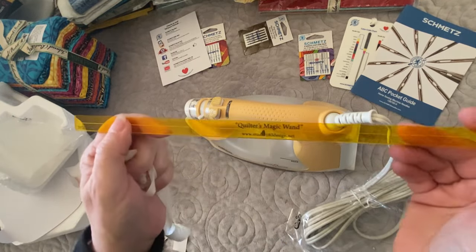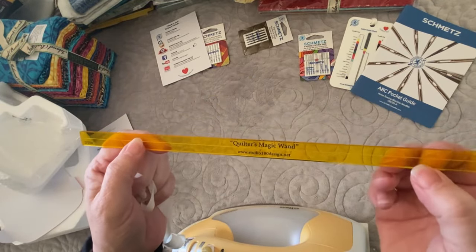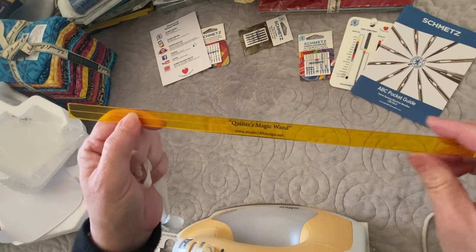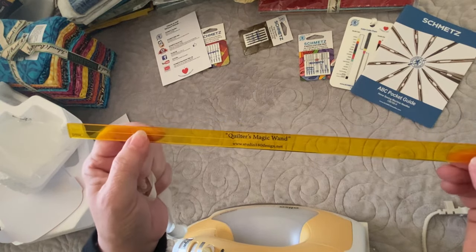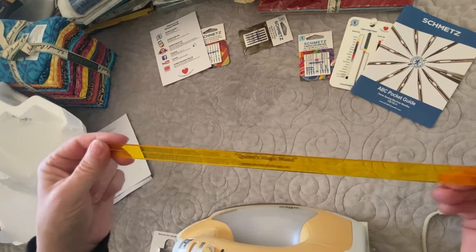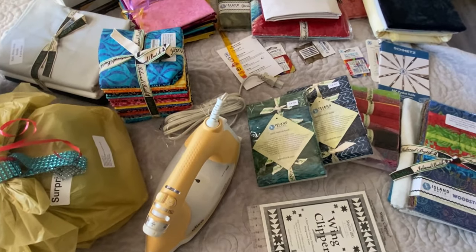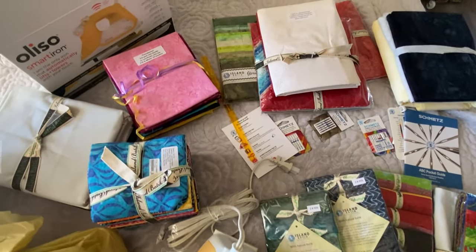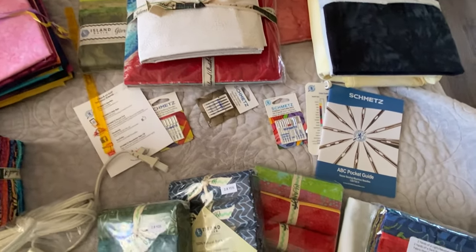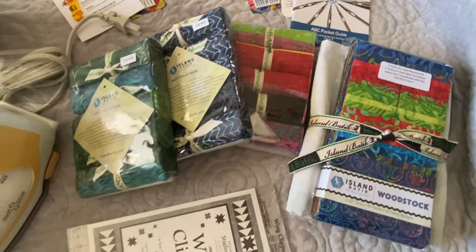Also in the box is the Quilter's Magic Wand. My guess is that it's going to mark my quarter-inch seams if I need to, or mark half-square triangles for stitching. Thank you to Studio 180 for that. Here's a look at all the goodies I have gotten for my first half of 2024 and all the projects that are coming your way.